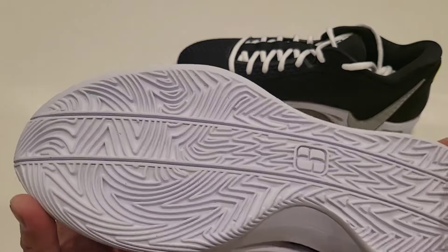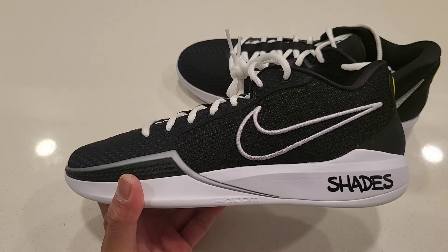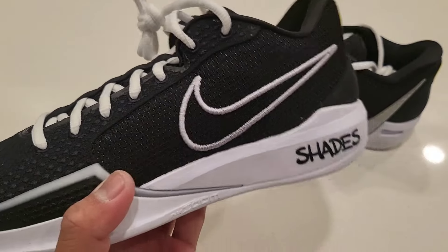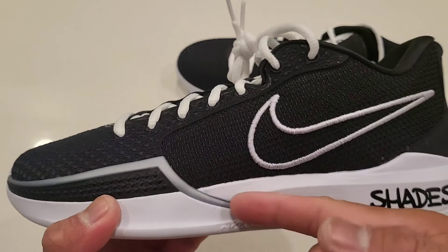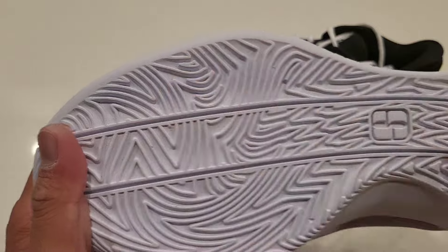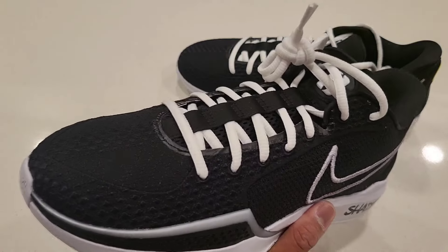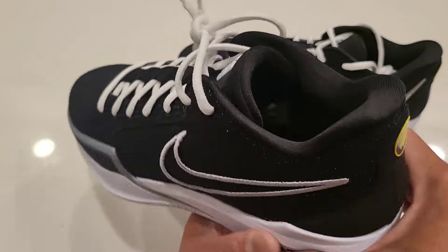I'm sure this traction is gonna work indoors; I can't say how long it will last outdoors, but indoors for sure. Now what's so nice about the midsole is that it's full-length React. React doesn't have the best reputation in basketball shoes, but the back portion is React and the front is a harder rubber — inside that harder rubber is the React. There's also a forefoot Zoom bag right there, which is top-loaded. I felt that Zoom bag already when I tried them on at Foot Locker.